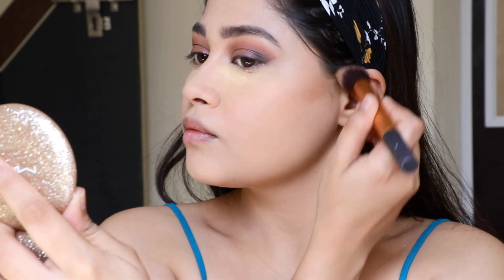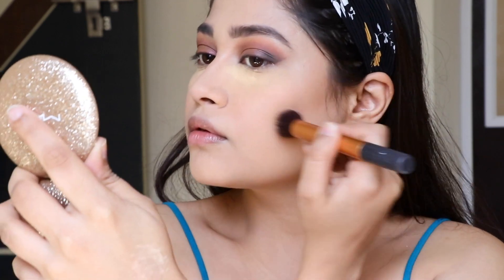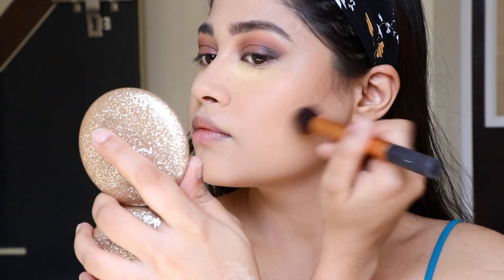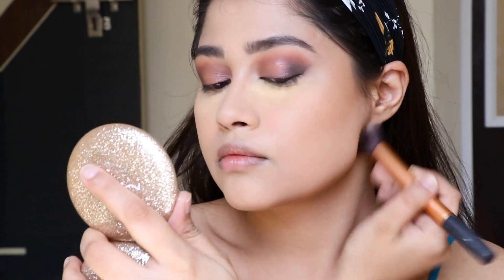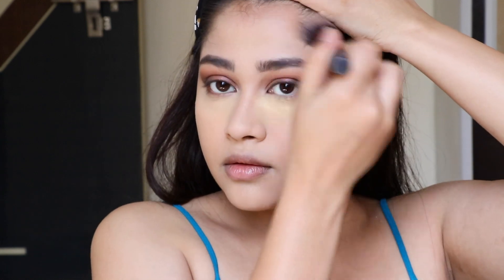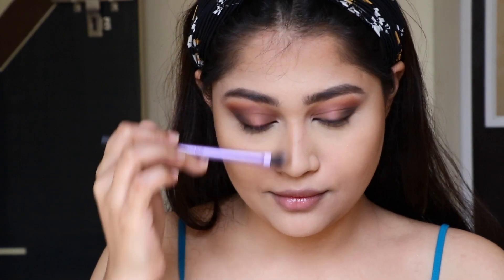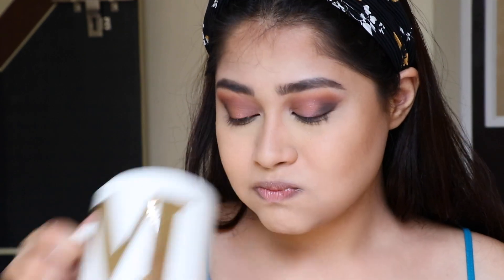For contour I'm taking the Sugar Contour — I love this one. If you haven't tried it yet, please check the description box. It comes for 399 rupees and it's a great one — I choose this over a lot of bronzers and contours I have. I'm applying it in the usual places: cheekbones, jawline, forehead, and to contour my nose. I'm using a smaller brush for this.